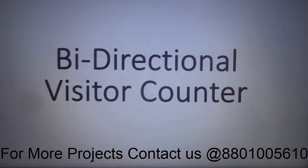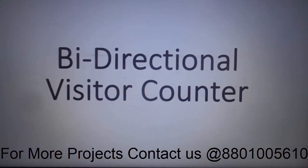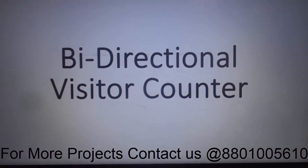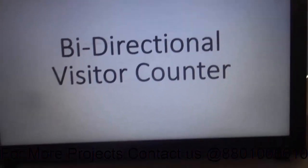Hi YouTube guys, welcome back to my next video. Today we are going to see the bi-directional visitor counter. We will see the components required, then the circuit connection, and then the working demo.